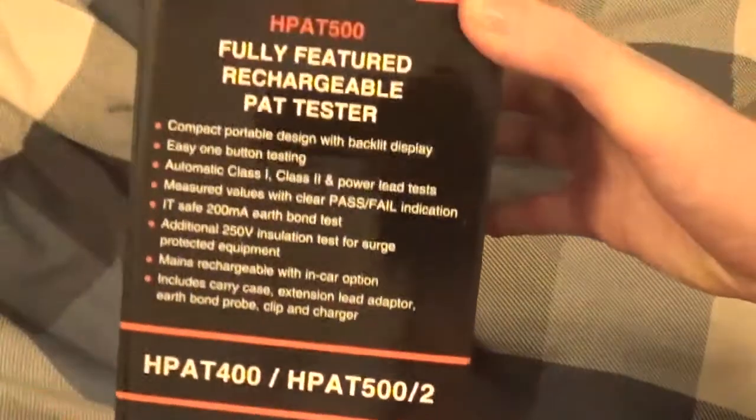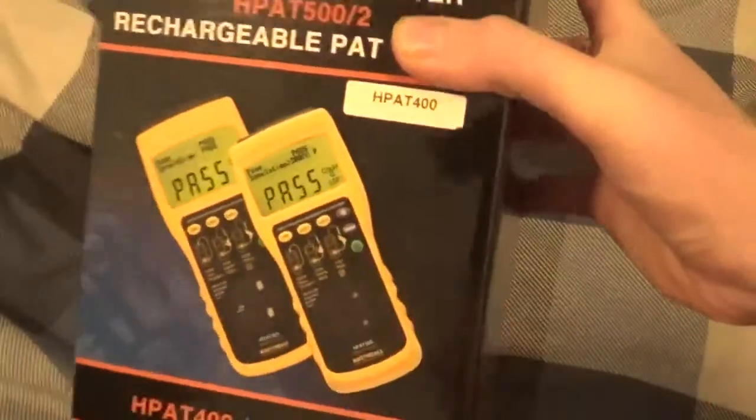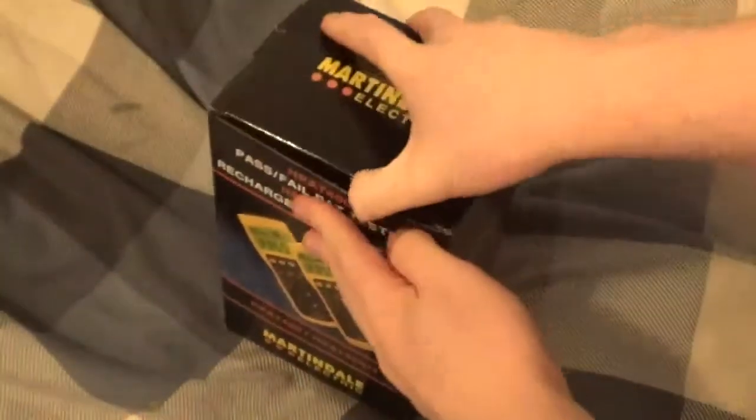That's the side of it. Remember, this is the H-PAT 400 and that's the front of it. Hopefully we should get a pass on everything, but I do want to get a fail just to see. Opening up the box — you can tell it's a really premium piece of kit.